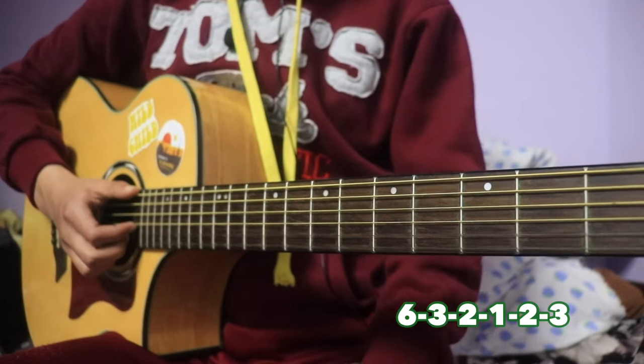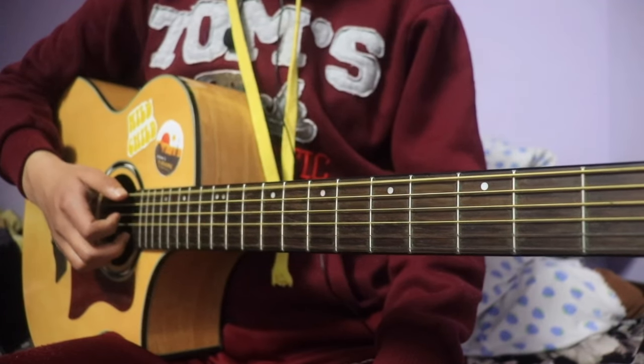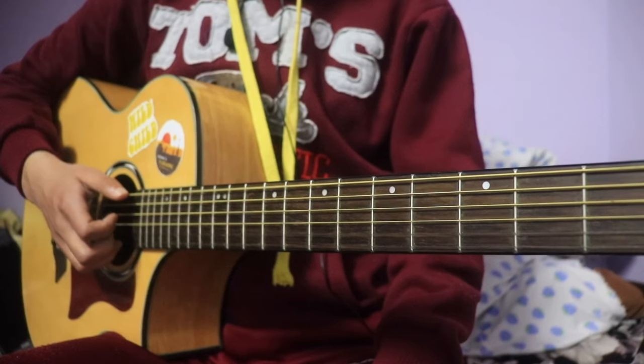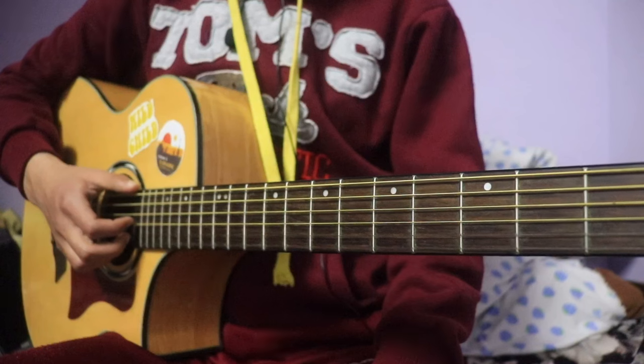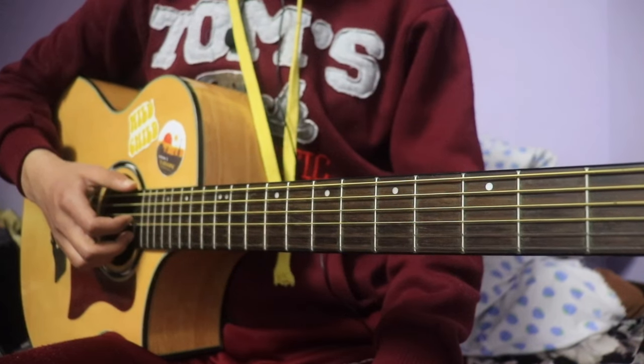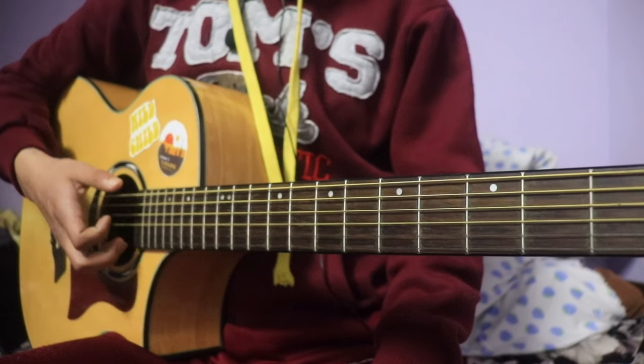So thumb is done — 6th string pluck. Then index is third. Middle finger is second. And ring finger is first. Then back to second string — middle finger. Then back to third string — index finger. So hear it.